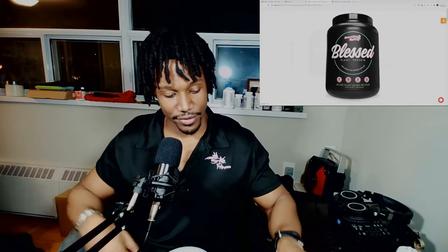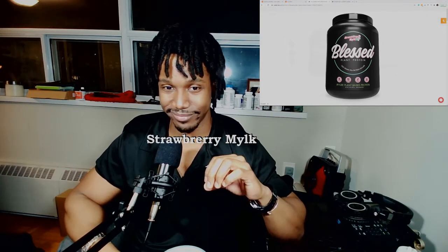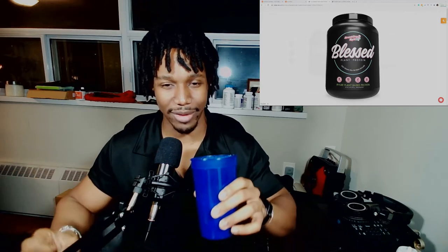A few moments later. For those curious about what we've got, this is — as I mentioned — the strawberry milk flavor. Anyhow, let's crack into this. I have my reservations and concerns because it's a plant-based protein, but I'll save those, get right into it, and see if any of it tracks.